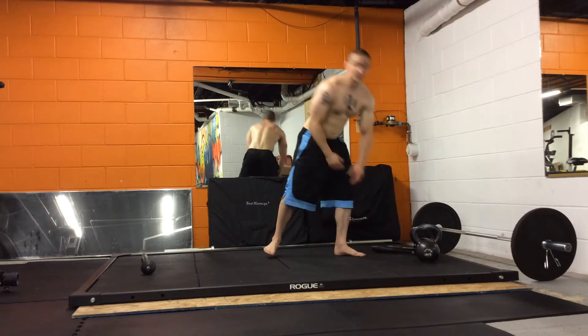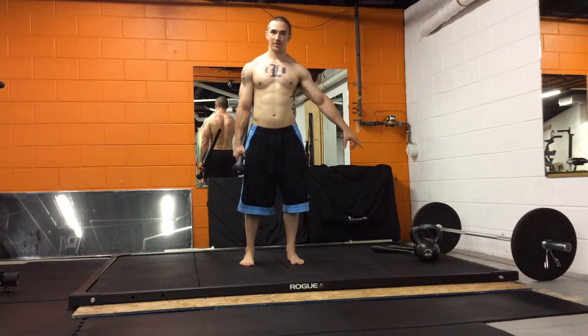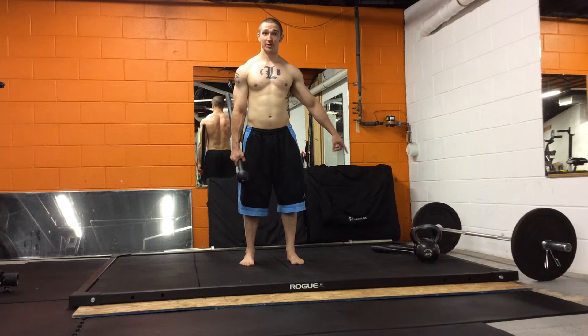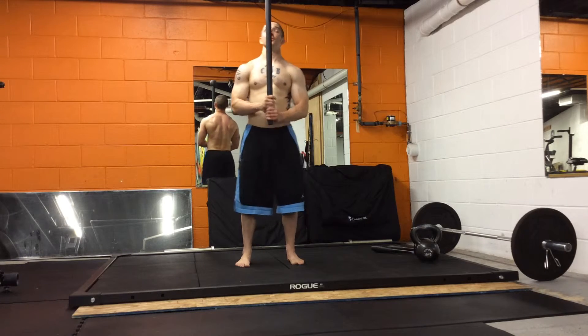Then we're going to move on to another Indian tool. You've got kettlebells, which are Russian; Indian clubs, which are obviously Indian; and then you've got a mace, which is also an Indian tool originally.